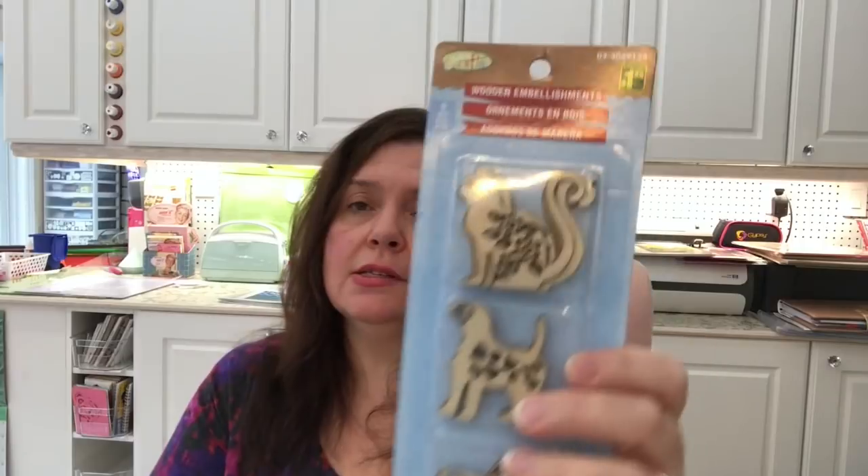The last time I saw these wooden embellishments at Dollarama I bought the only cat and dog one they had, and now I saw another one this week and got it. I wish they had had more because I would have picked up more — I love kitties! You get nine of these wooden embellishments and they're really really cute at $1.25.